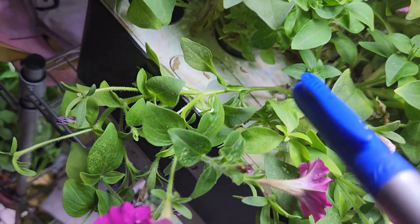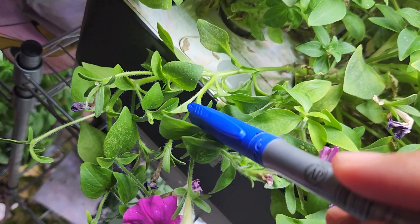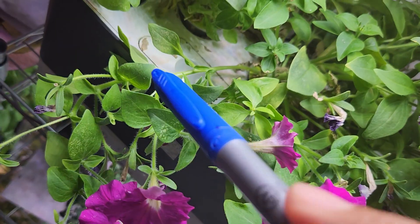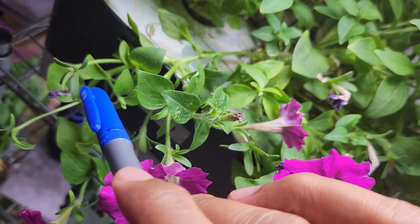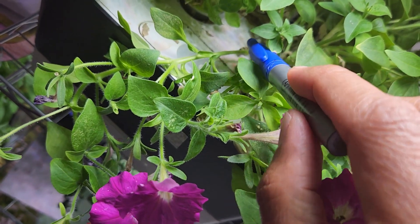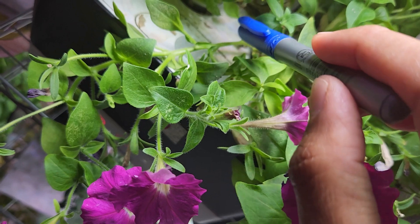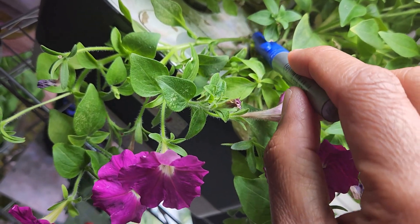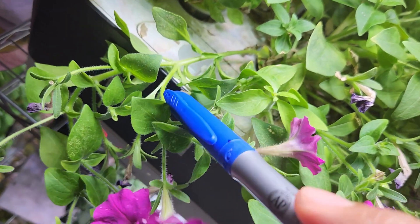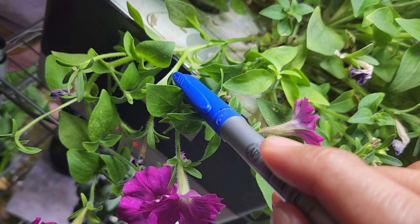Here is another example. This is a very long branch that started all the way from the base of the plant. It has multiple nodes and multiple side branches. Some of the side branches are pretty big — big enough to become another plant. So I can cut the branch here and use just the top portion as a cutting, or I can cut it all the way to the base and make the whole thing a cutting. Or I can actually make multiple cuttings from this branch — cut here, then make another cutting here, making two plants. And I can even take out this side branch, which is big enough to become another plant.